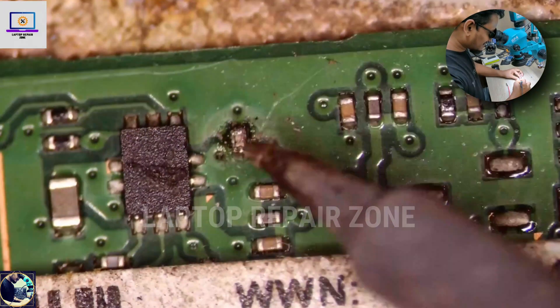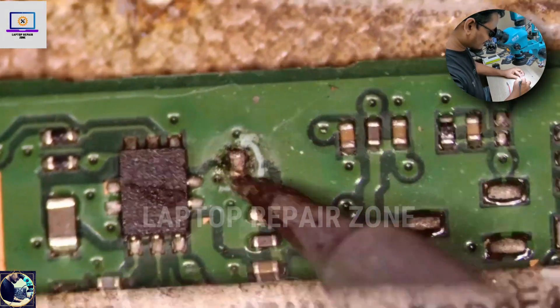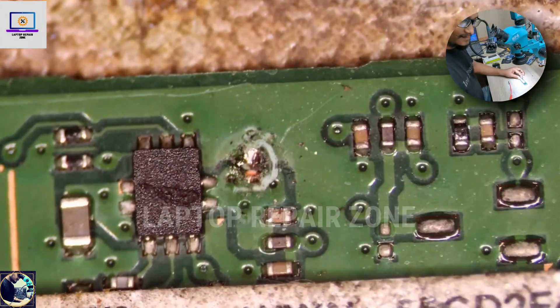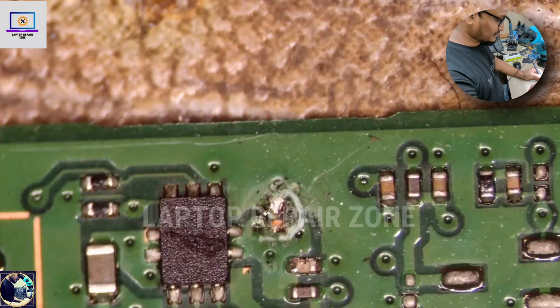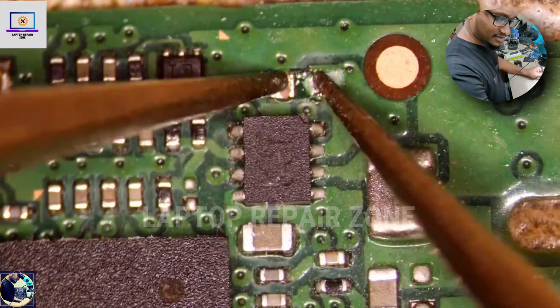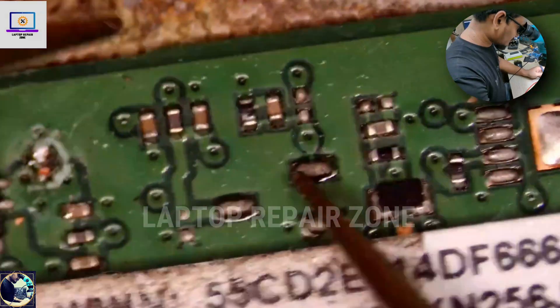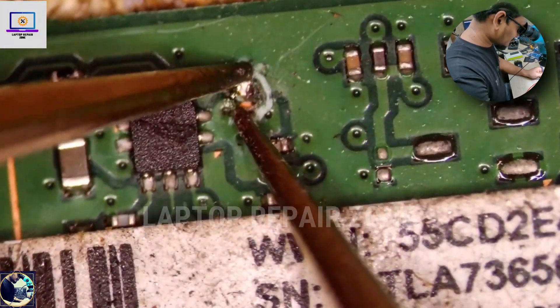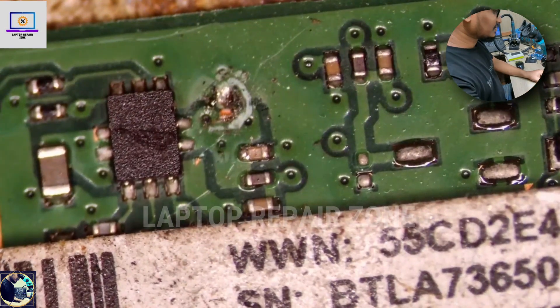We need to remove this component. Let's check again — okay, we're just done.